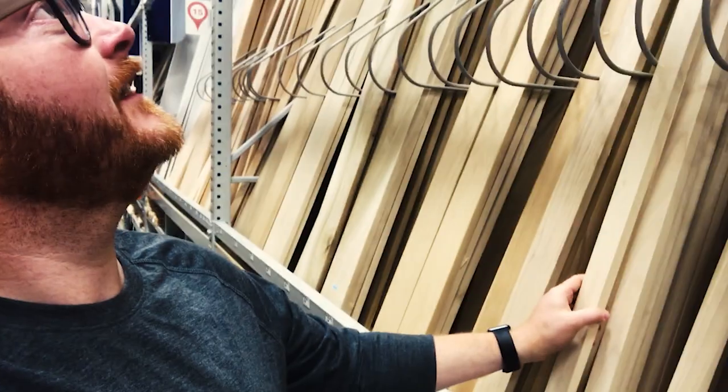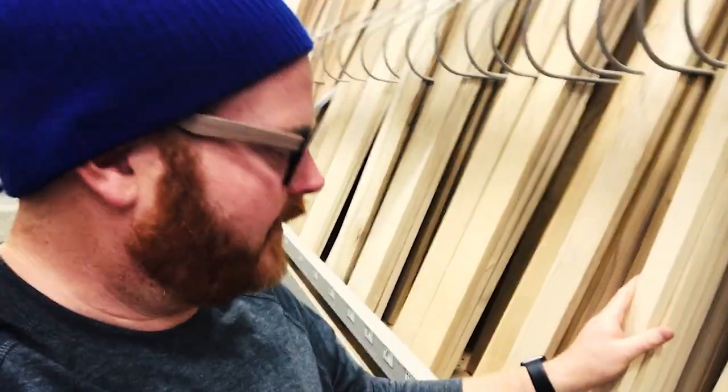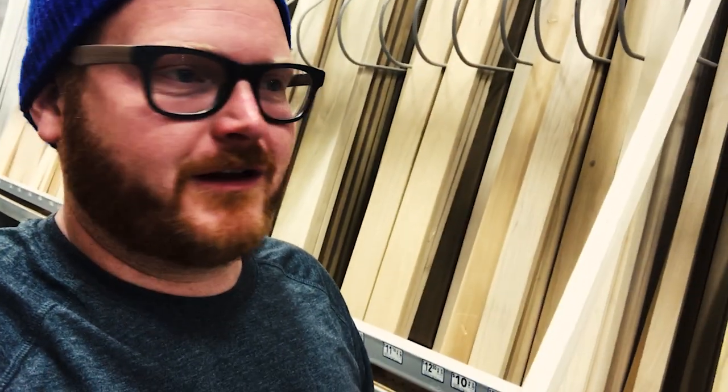Alright, what's next? The next thing I need are some little pieces — this is three-quarters inch by inch and a half. Actually I don't even need that big. This is just for the guides for the little drawer pullout.